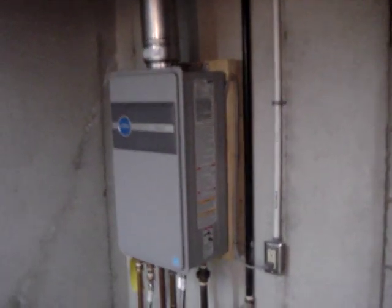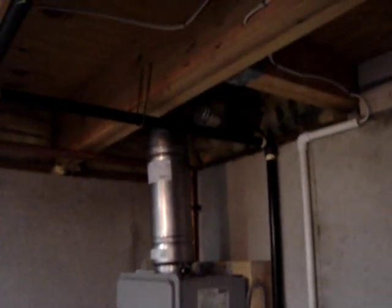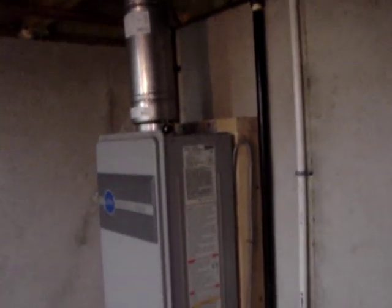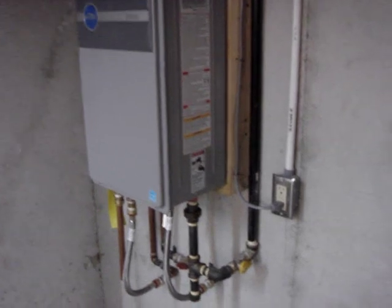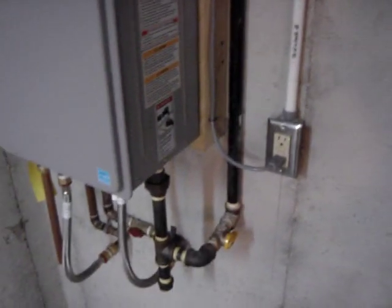I'm a pretty visual person when it comes to new projects, and I went on YouTube to see if I could find a good shot of a home install of a tankless water heater, and I couldn't find one, so I'm going to put this on here for anybody else who wants to do one.